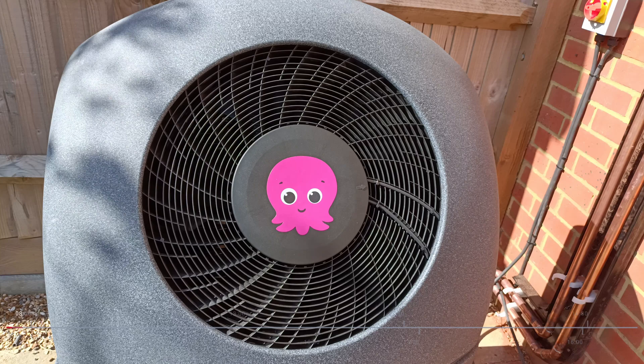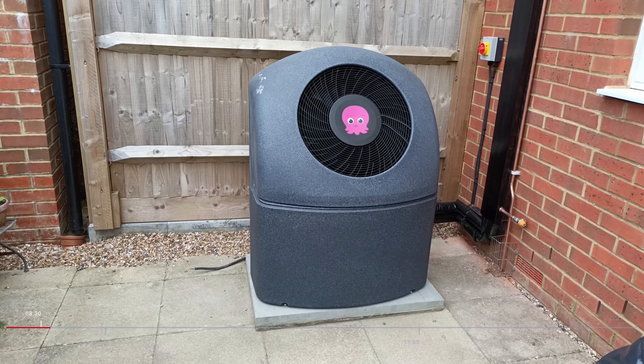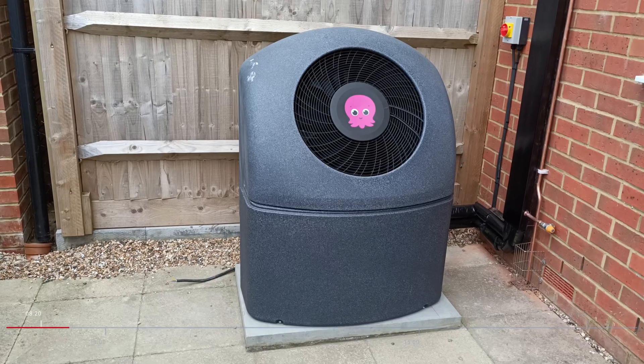Hi folks, in this video I'm going to share with you what happened on day three of my Octopus Cozy 6 heat pump install. The Octopus team arrived around 8:20 and started working on the condensation overflow, which you can see just to the right of the black trunking cover here.